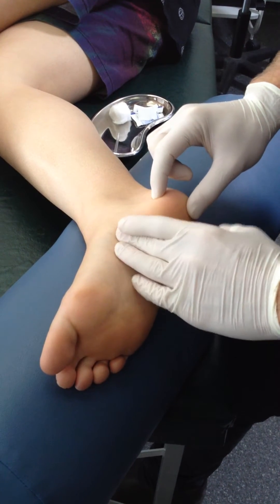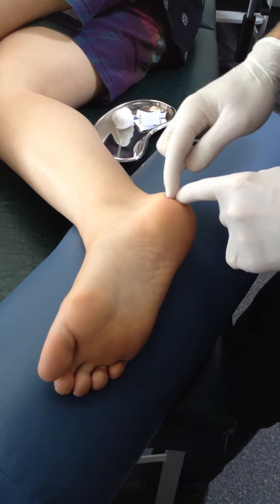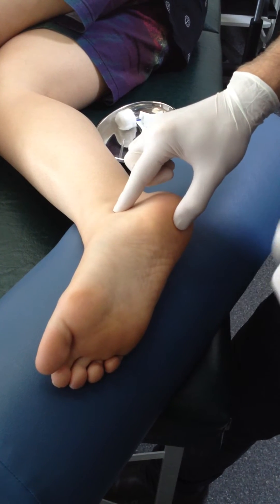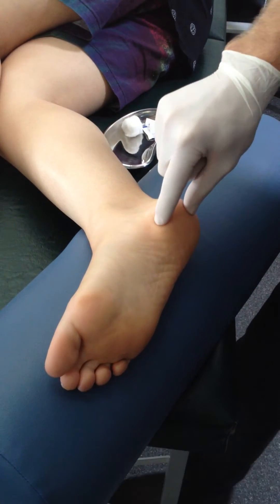Trigger points are generally in that proximal aspect of the muscle — you generally get three along here and they refer around this region. The cautions are the medial and lateral plantar nerves, which run deep to the muscle, so although we needle straight in at the calcaneus, that's an important consideration.